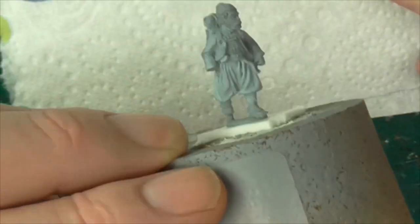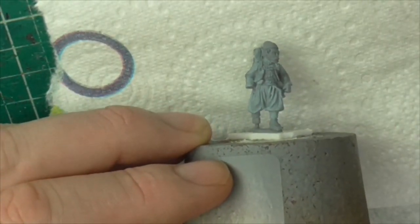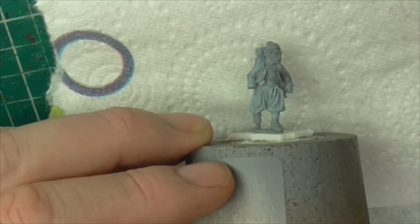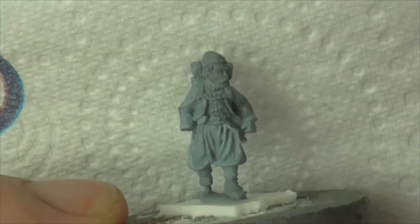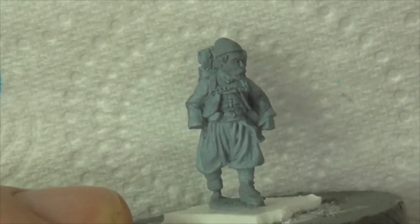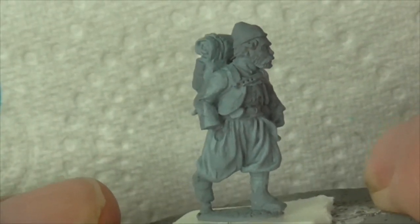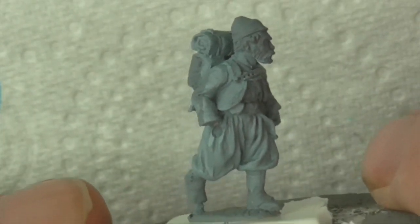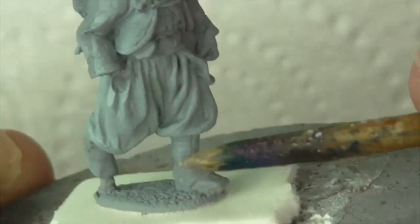I'm just trying to find a way we can get these lights any brighter but unfortunately that's as good as we're going to get. It's a Foundry figure, 25/28mm, whichever you want to call it, being a Louisiana/Wheat's Tiger.